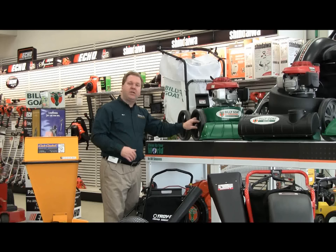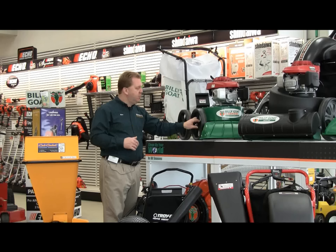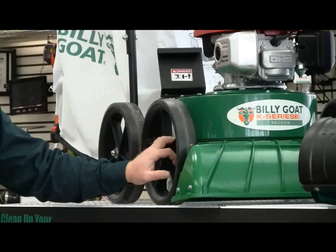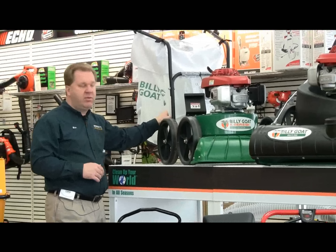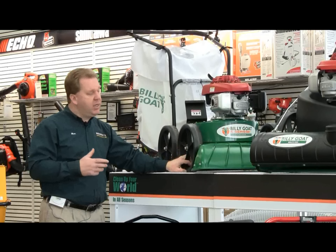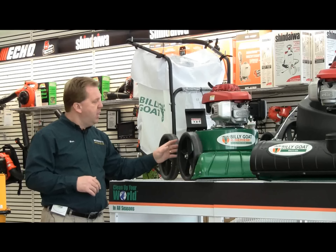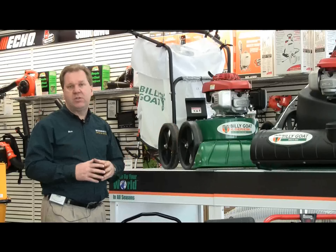First, the vacuum is available in push or self-propelled action. Push means that you would be pushing the machine, and self-propelled has a drive system to pull the machine for you. If you're looking at a push vacuum, it's very important to look for something with larger diameter wheels — it'll help make the machine easier to push, especially over rougher terrain, and it'll also help support the weight of the bag as it starts filling with debris. Self-propelled for yard use is a very popular option because of the added weight of the bag, to make the job easier for you. So self-propelled is something you definitely want to consider if you're using it for lawn application. A push is many times used for parking lot cleaning, as it is very adequate on a smoother surface.